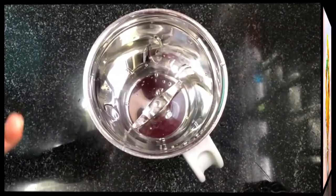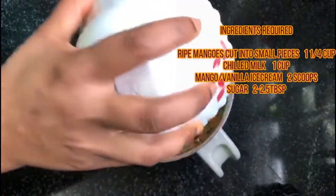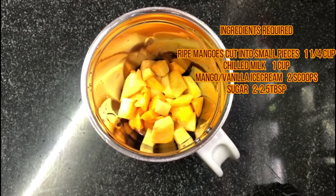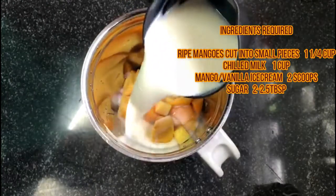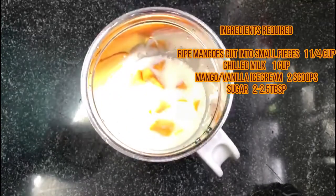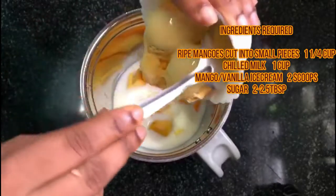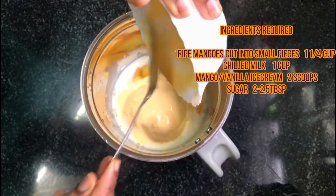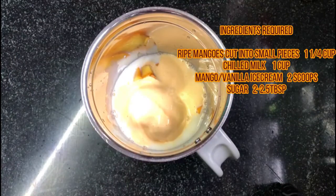I am going to give you a thick mango shake. I am going to mix it in a small cup with two scoops of ice cream — vanilla and mango flavor.